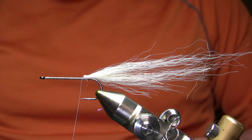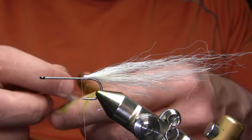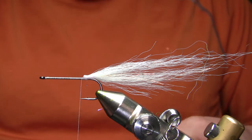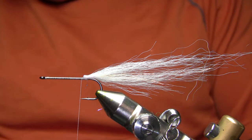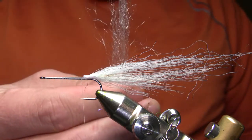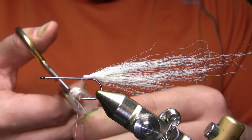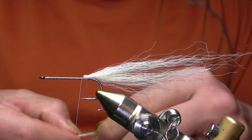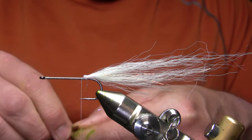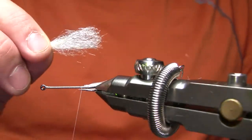My next procedure is to get some white ice fur. This is how I make the sort of gills or flank of the fly. I'm going to cut that off — that's a little too sparse so I'm actually going to double that up. In contrast to the Farrar Flash Blend, with this material I actually like to just tie it in; I don't double it back on itself to secure it.